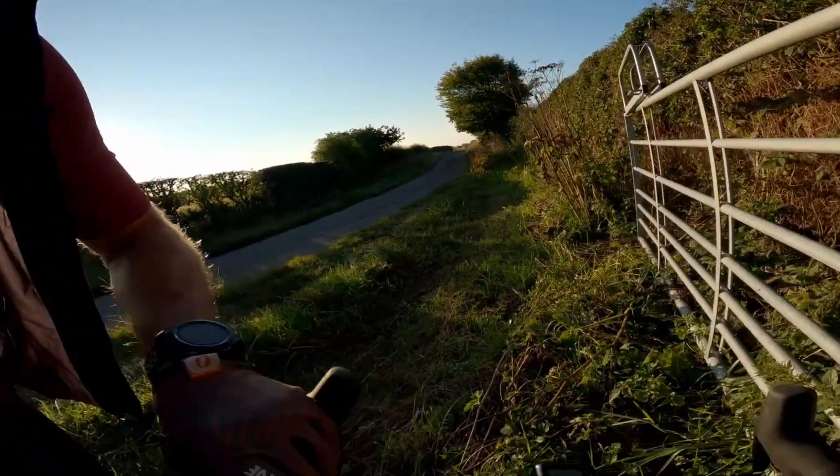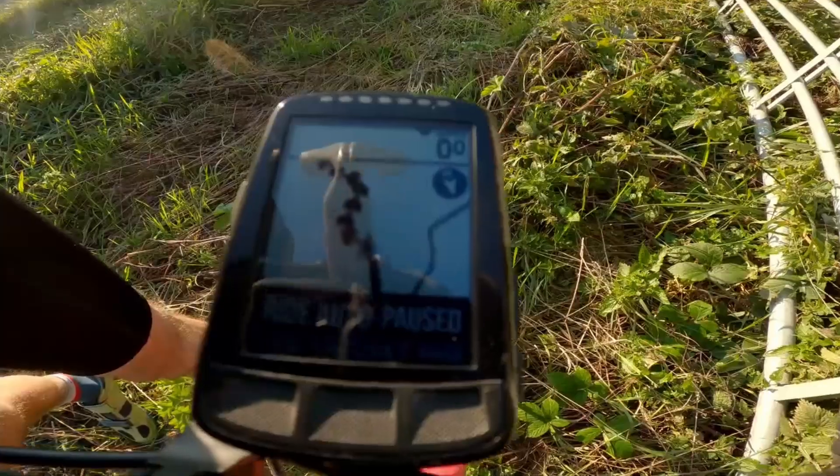Basically you follow breadcrumbs — there you go, they're the breadcrumbs. Follow the dots. We're gonna get to some junctions and see what happens.